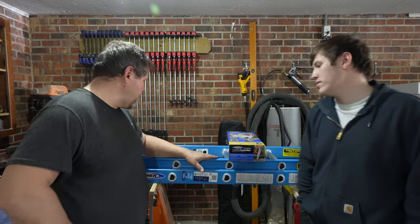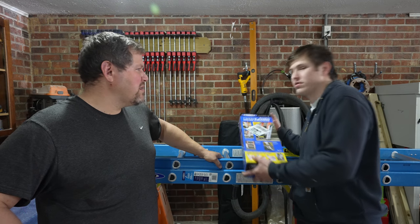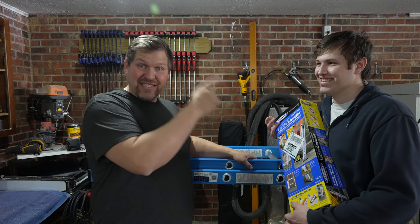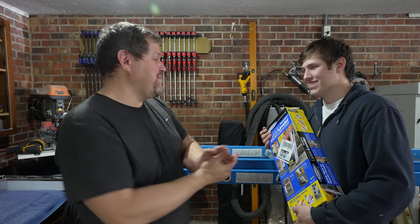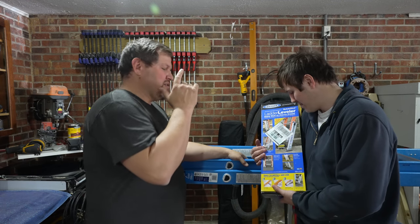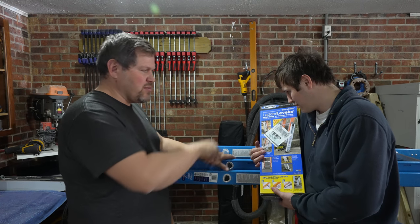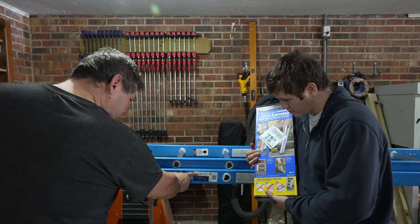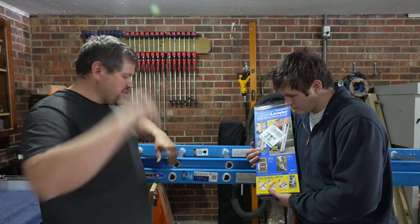An electrician brought a ladder over and told us he wasn't qualified to put the leveling leg on. He said when he picked this ladder up he couldn't get the adjustable leg on. This is a 16-foot ladder — nine and a half feet collapsed, we'll call it 10 foot, and it extends to 16 feet.